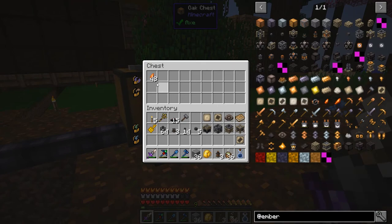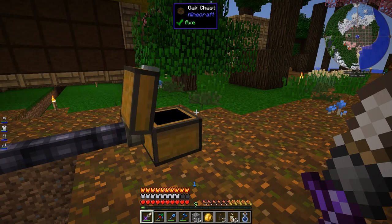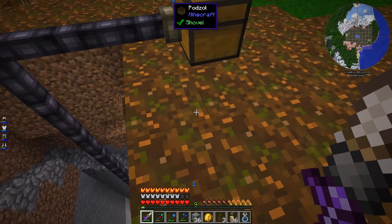Let's see how this has been doing — 48 ember shards. Can you make ember crystals out of ember shards? You can. So we can complete that quest then — we needed 4 ember crystals. I'll do that some other time though.